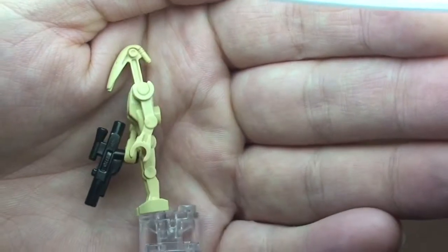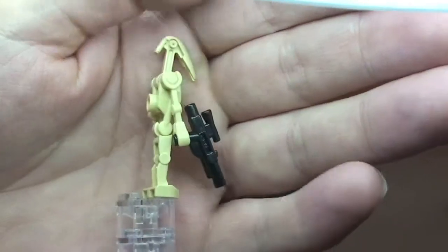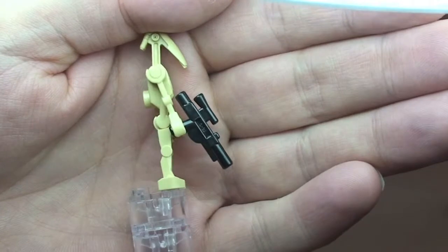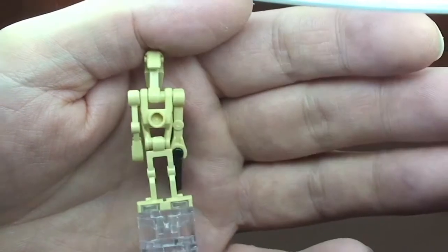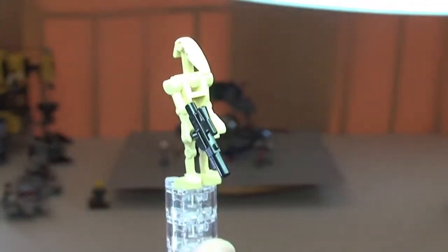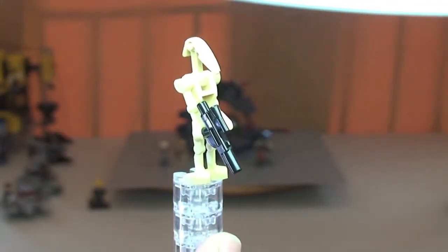Next up we have our standard Battle Droid. I would expect we've all seen these. Certainly if you are a fan of the LEGO Star Wars sets, you can see he comes with this blaster. He's just simply a standard Battle Droid. So that's our second minifigure, the Battle Droid.